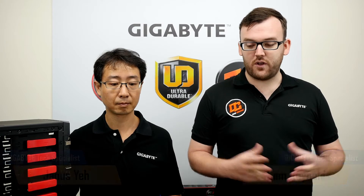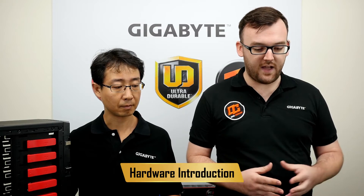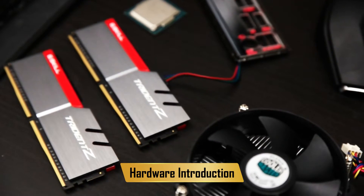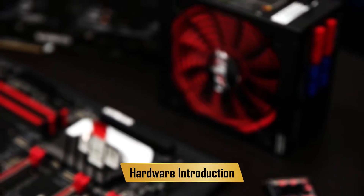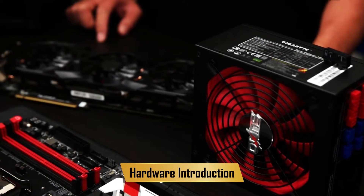First things first, let's go over the hardware we have here. We have the Gigabyte G7 motherboard — it's a great mid-range board for all you gamers out there. We have an Intel 6th Gen CPU, it's a Core i5. We have some G-Skill Trident Z RAM, a trusty Cooler Master cooler, a Gigabyte 1,000 watt modular PSU, a Gigabyte G1 970 graphics card, and of course a trusty DVD-RAM drive.